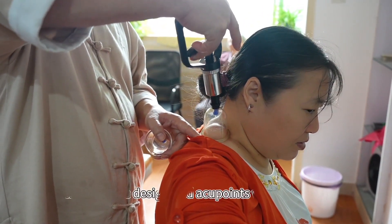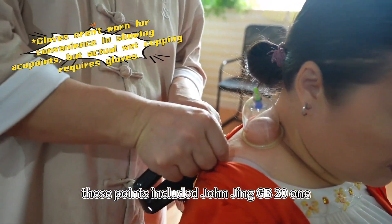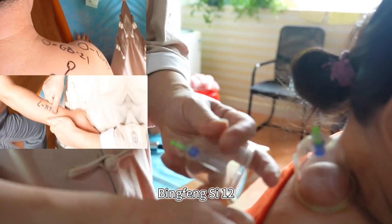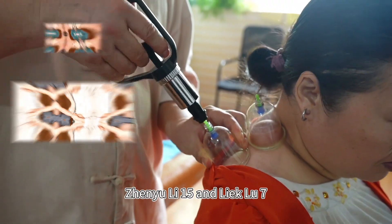Before starting, we marked the designated acupoints with a marker. These points included Jianjing (GB21), Bingfeng (SI12), Jianyu (LI15), and Lieque (LU7).